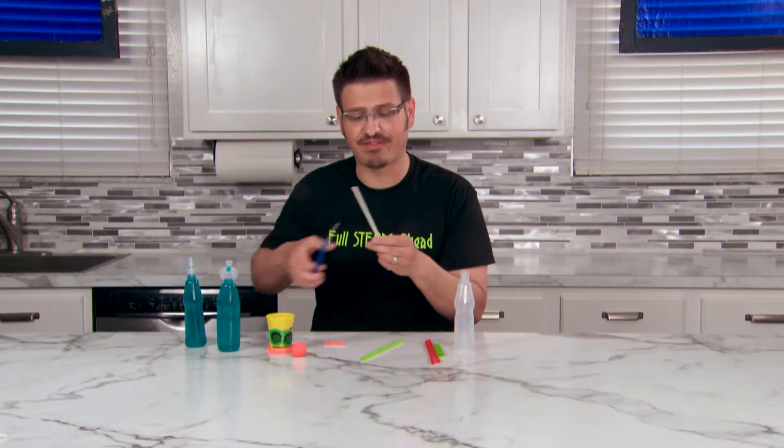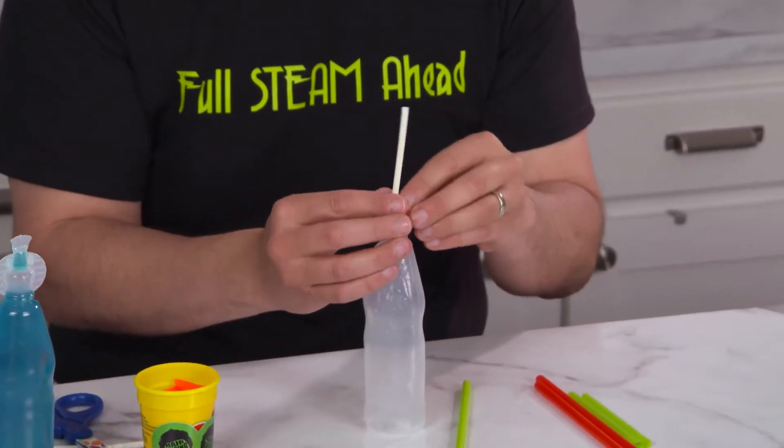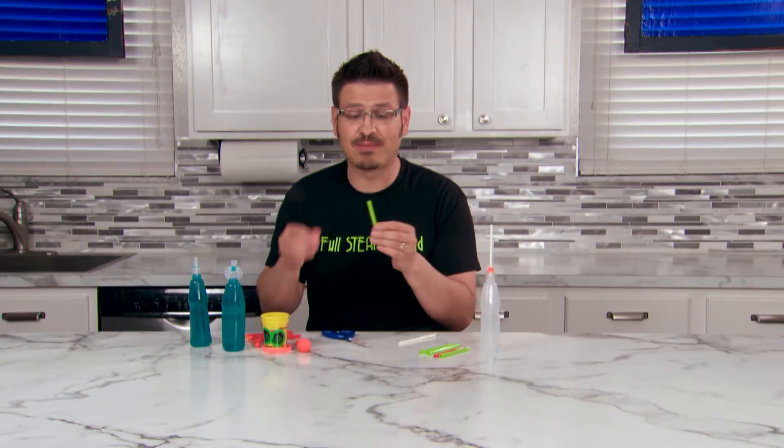Take your smaller straw and cut it in half. Slide this into your container. Now we need something to launch. Take your extra straws, the bigger ones, and cut them in half. Take a little piece of clay and add some clay to the top to seal them.